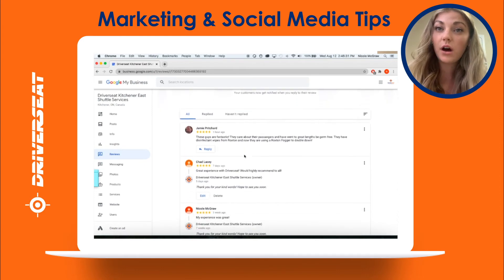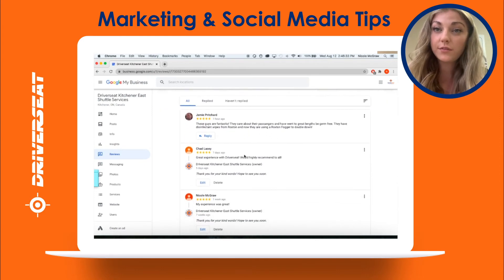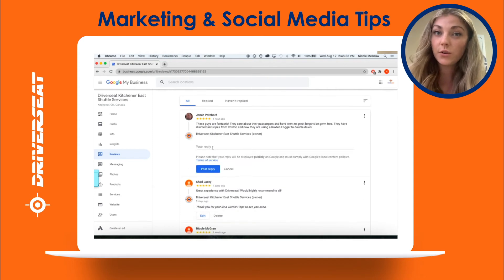Now you have access to all reviews that your customers have left. It is important to read, scroll and respond to all reviews in a timely manner. Even bad reviews should be responded to.